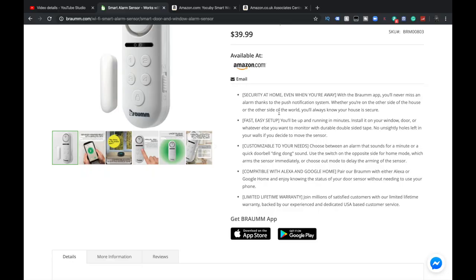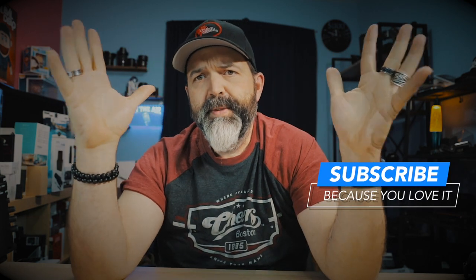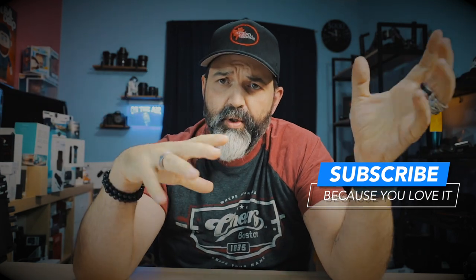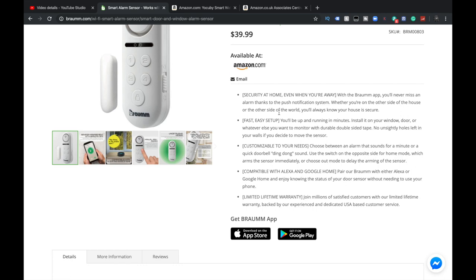You'll be up and running in minutes. Install it on your window, door, or whatever else you want to monitor with durable double-sided tape. I have a doorbell camera and something like that going in the front door, so I think what I'll do is put this on the patio sliding door and see how fast this actually hooks up. Compatible with Alexa and Google Home — I've got both, so we can try those.